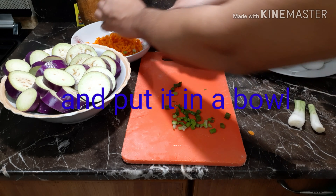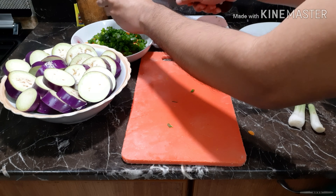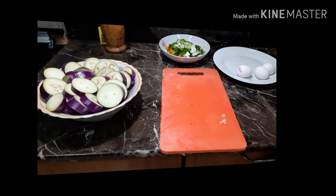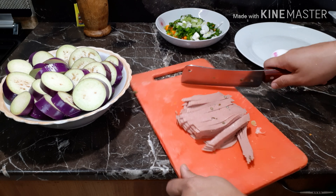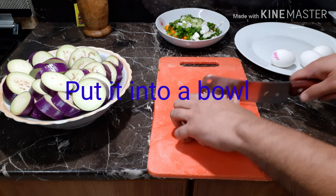Put the vegetables into a bowl. Finally, prepare a ham and cut it into small pieces for use, then put it into the bowl as well.